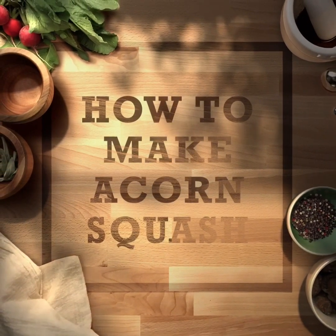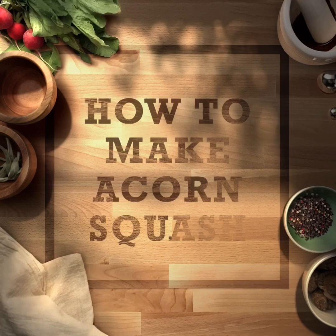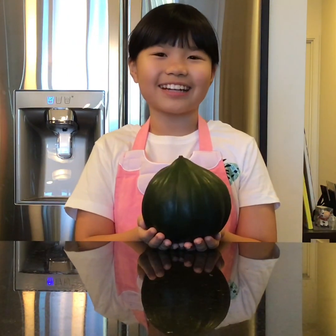I'm going to teach you what acorn squash is and how to make it. Please enjoy! Hi everyone! This is an acorn squash. I am going to use it to make a recipe.